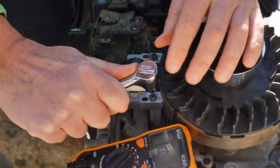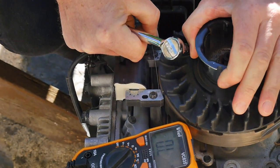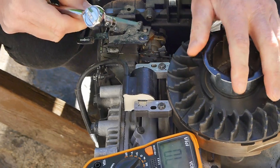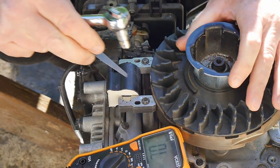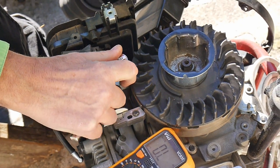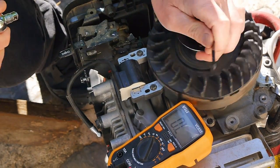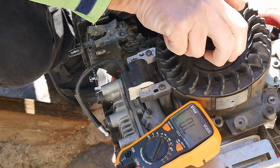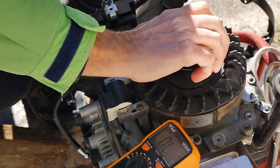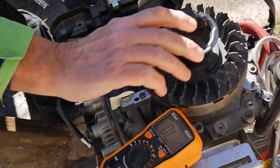Right, nip them up nice and tight. So we've got 10 thou here and 10 thou here. Let's just tighten these up a little bit — don't want them too tight or I'll strip the threads. Just nip them up like that. Make sure this rotor turns alright and doesn't knock the ignition module in any way. That's good.